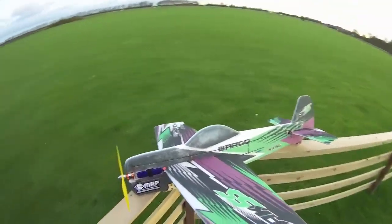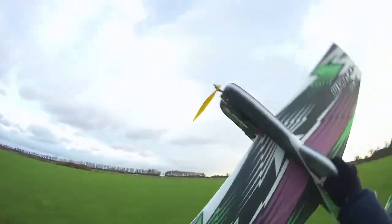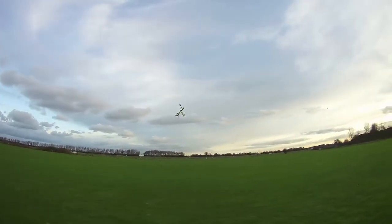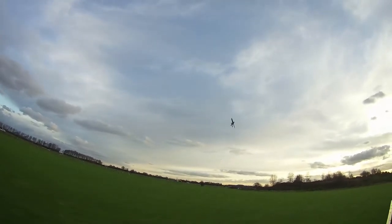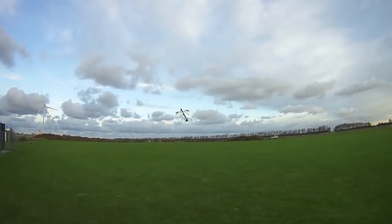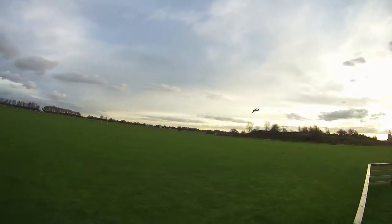As you can already see, the wheels fell out. That doesn't matter — it's a shocky. So there it flies, it flies well.